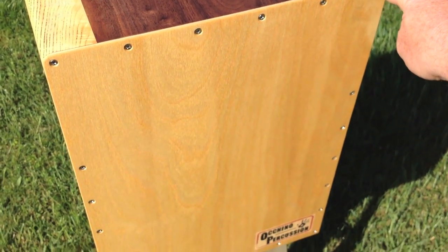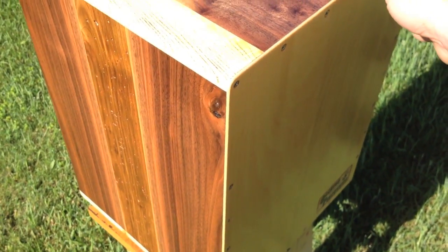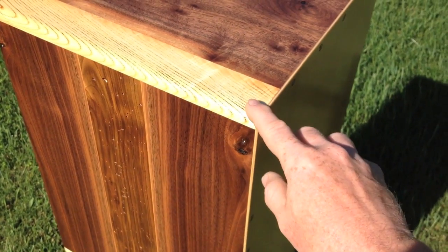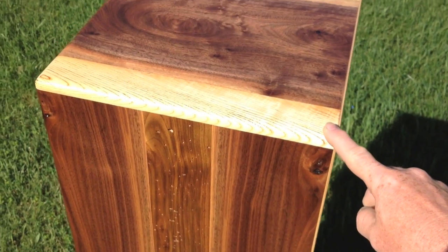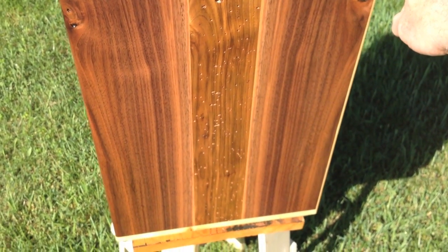The front, as always, is Baltic birch eighth inch to give a crisp, tight snare sound with remarkable bass. But this walnut is incredible — it has great striping and color variation.